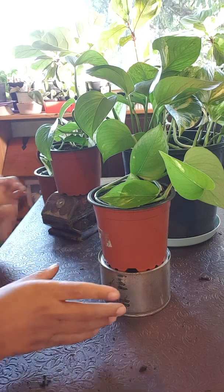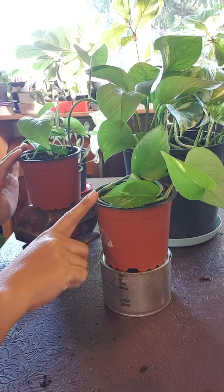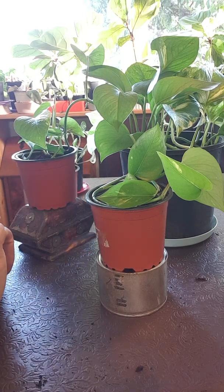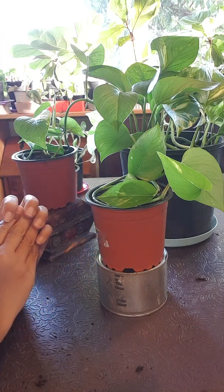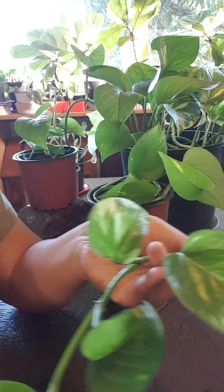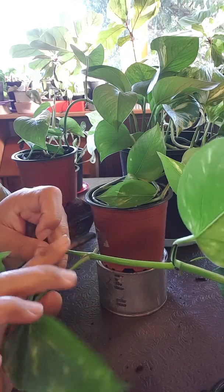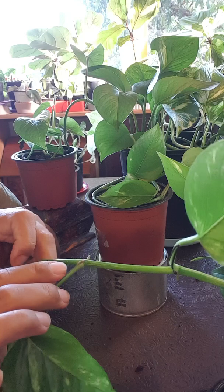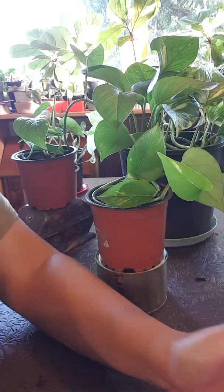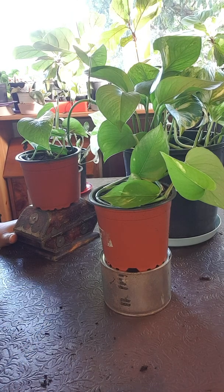There you go guys — from this one big pot I will have two plants, the same plant but in two different pots. I'll have two babies from one mother plant. As I said, if the roots are already attached to the soil you can cut in between the aerial roots. This leaf will go — you can just cut it — and the new roots will grow back. Hope you enjoyed the video, happy planting, have a nice day, thank you for watching, bye!